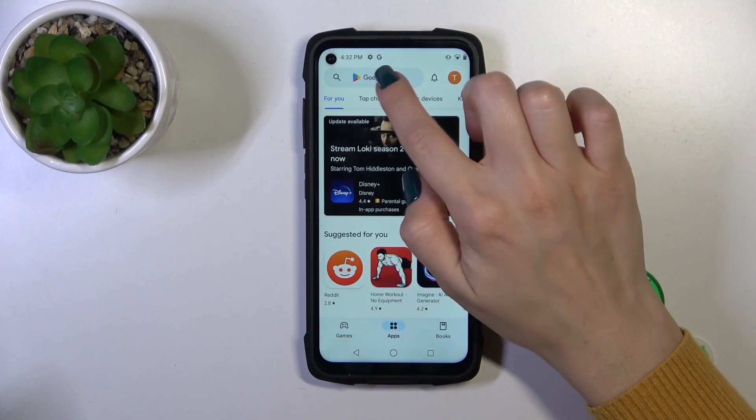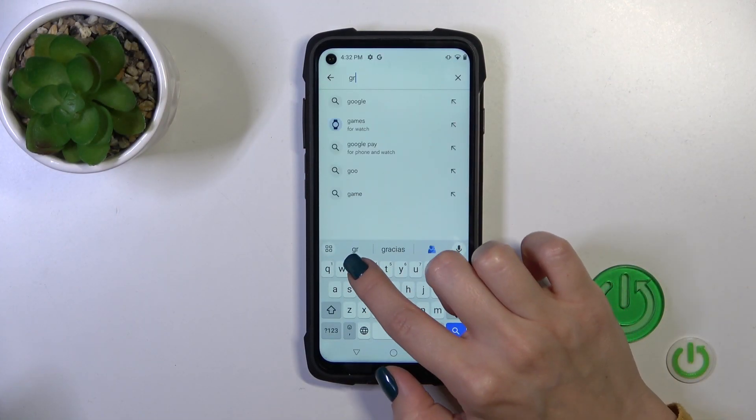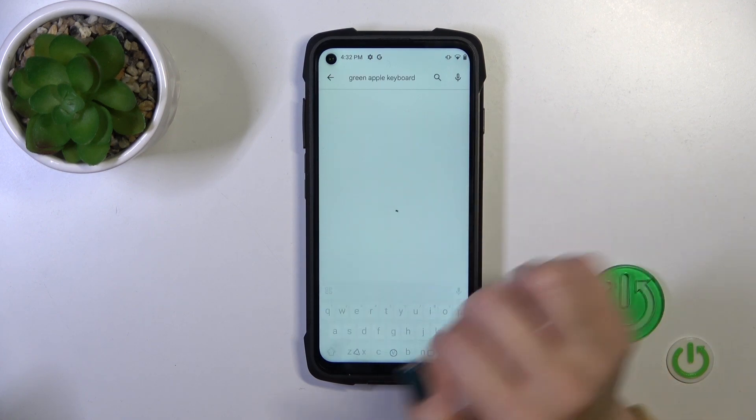First you should open the Play Store app and in the search bar you should enter the green Apple keyboard.